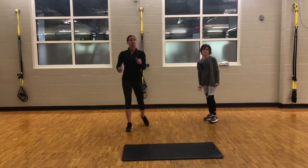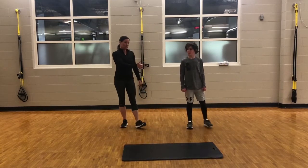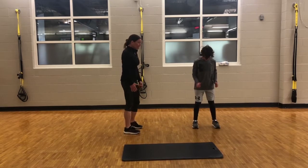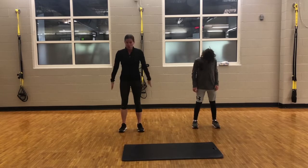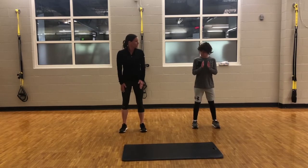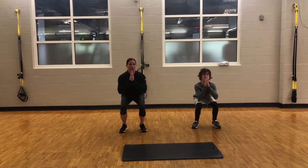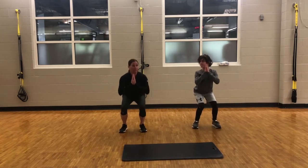The third exercise will be squats. Ryder is going to show you the front version of a squat and I will show you the side version. Keep in mind, feet are shoulder width apart, toes always pointing forward. You will come down straight down — try to avoid bending over, keep those shoulders back, come straight down.